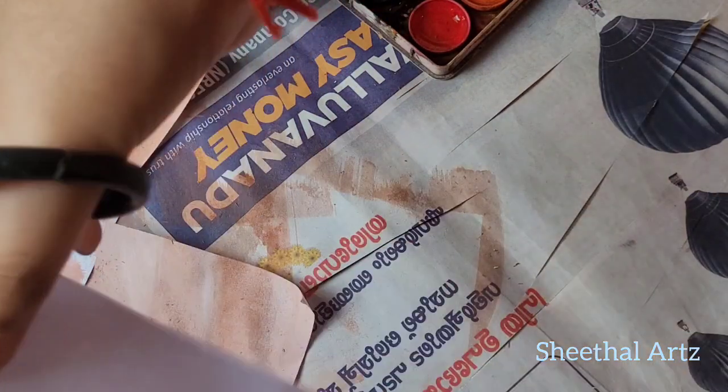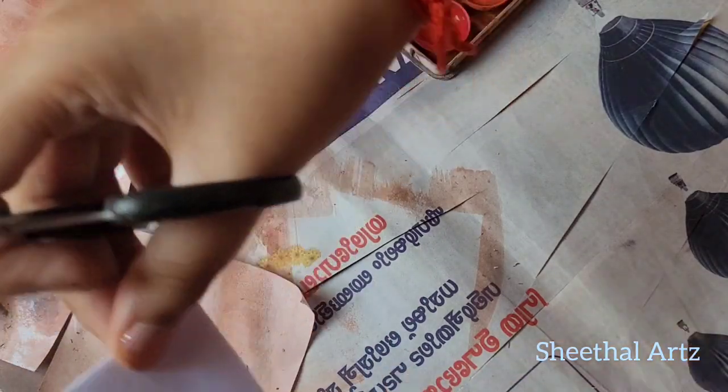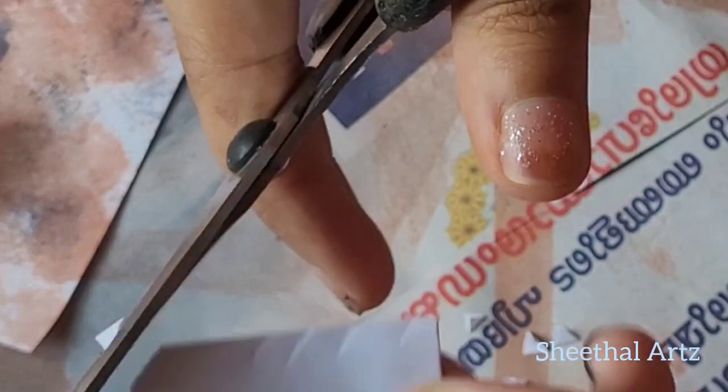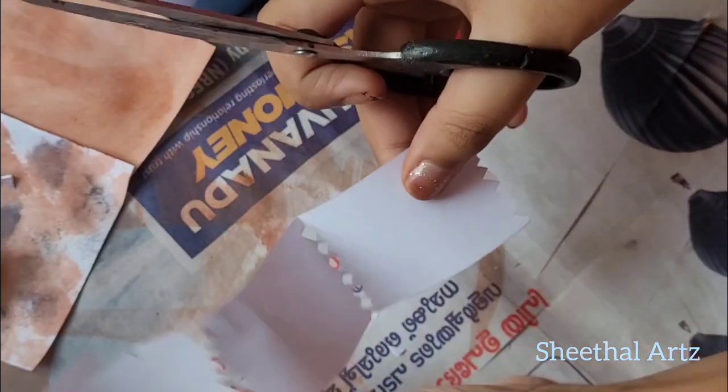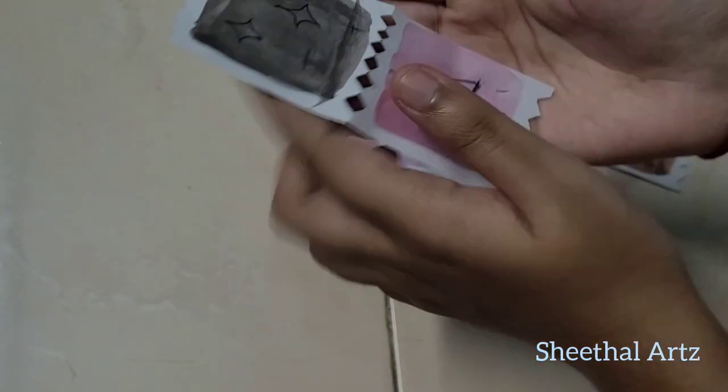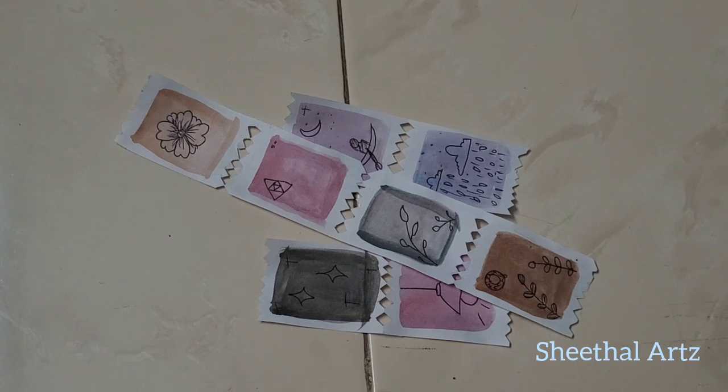Stamps are used the same as a sheet. We use a zigzag on the two sides. Stamps are painted the same way. We use a doodle.